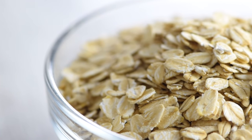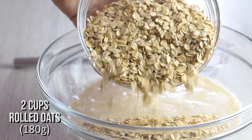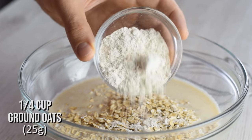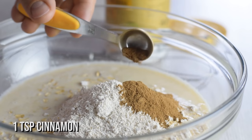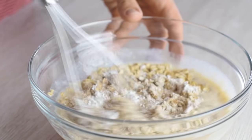Now for the oats — for the best results I recommend using old fashioned rolled oats; they give a really soft but chewy texture. Quick cooking oats soak up more milk and can dry out more. I also prefer adding a little bit of oat flour to create that cake-like texture, then cinnamon or any spice you use in baking, a pinch of salt, and baking powder to help the oatmeal rise a bit. Mix it up and you're almost there.